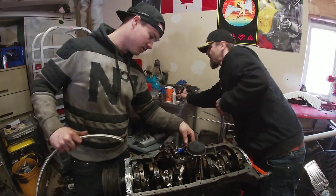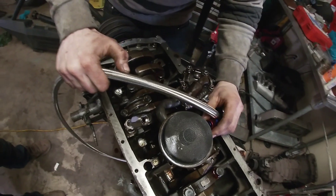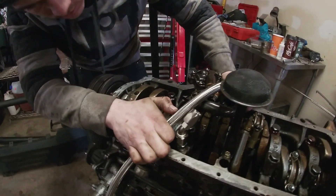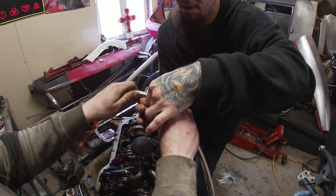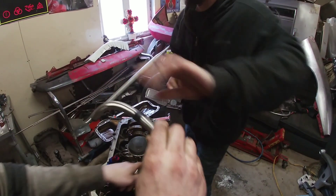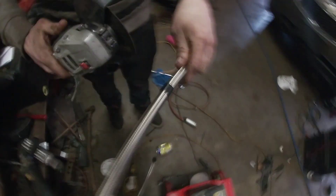We had to put the bolts in and set it in real quick. This is our 90 to our 45. To make your lines, you go from the edge here — you've got to compensate for the oil pan. We'll mark it right in the middle of the fender area, cut it there, and try to cut it as straight as possible.